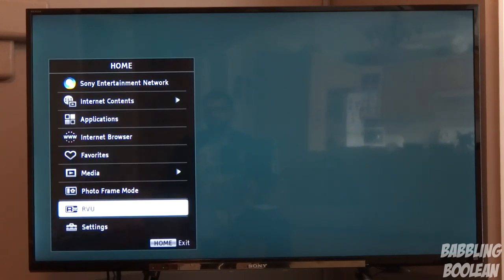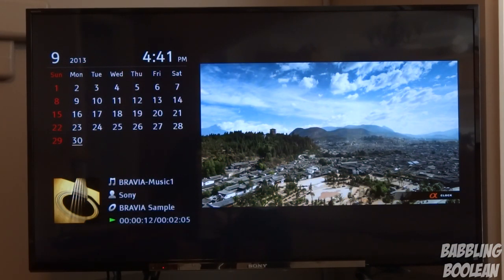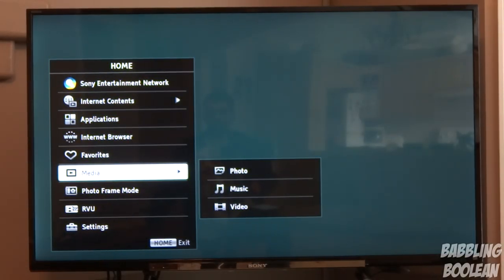For those of you with DirecTV, according to Sony you can enjoy it without a receiver. There's also a photo frame mode — just a calendar background with some generic sample music. Media allows inputs from your USB stick or your network; you can connect to your computer over the network. There is a problem with network connectivity in that files can only be shared through Windows Media Center, so you can't share MKV files that way.